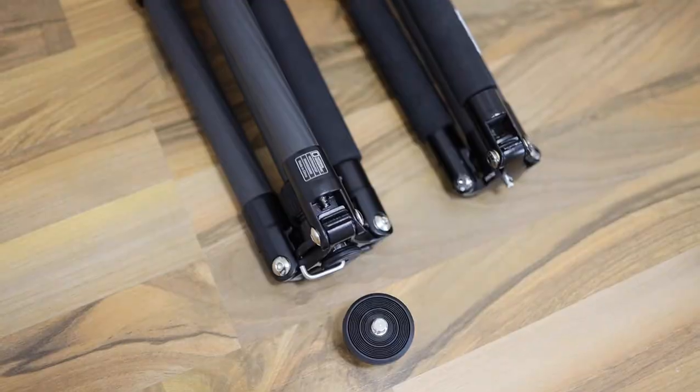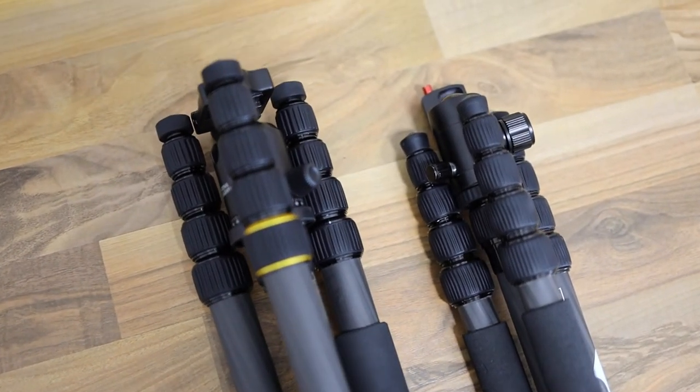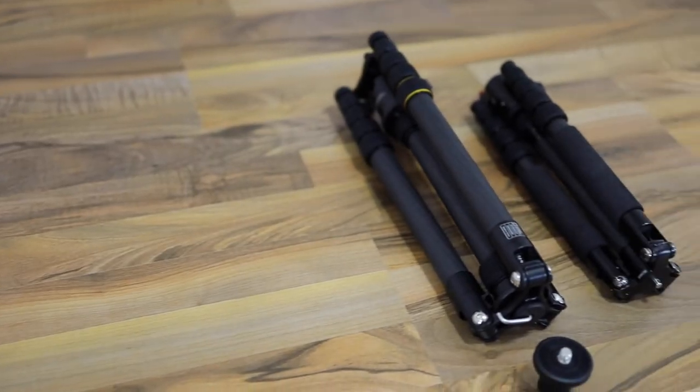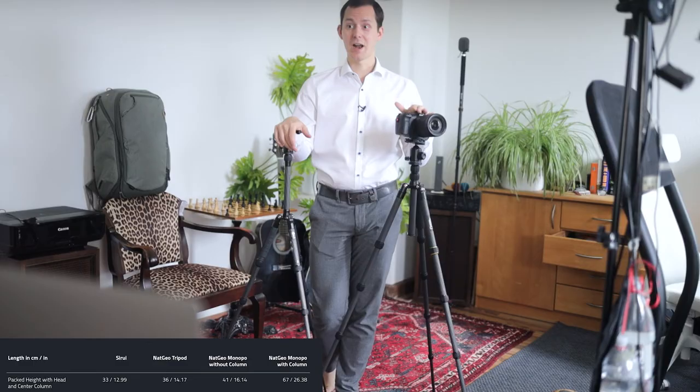I'm hoping I can get the weight a little lower — maybe 100 grams — with a different ball head, and then I'm very much willing to take the extra weight for the additional height this tripod gives me. Speaking of height, the packed height with head and center column is 33 centimeters for the Sirui and 36 centimeters for the National Geographic, which is quite remarkable considering how much higher it goes.